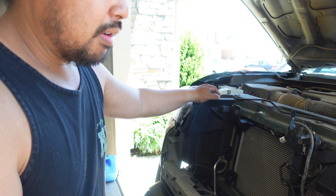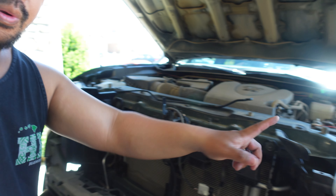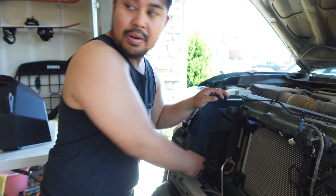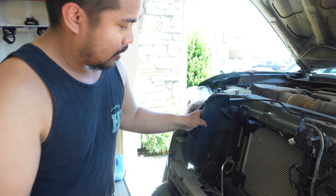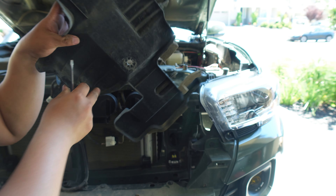Next you're going to go ahead and remove the air ducts — these are the little plastic trim pieces, one on each side. All there is is a really small tab right here. You just pop the tab out and then twist it out. There are two of them.